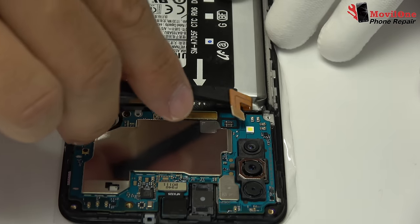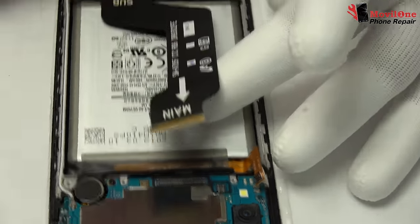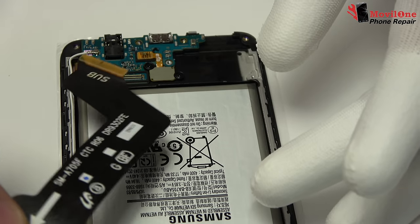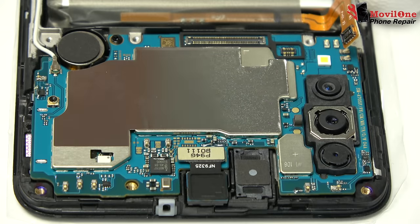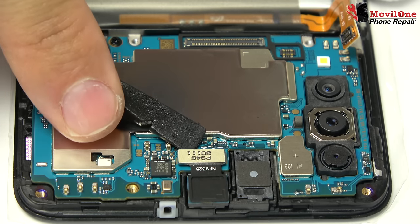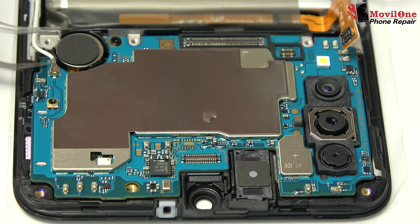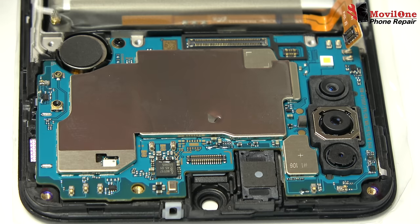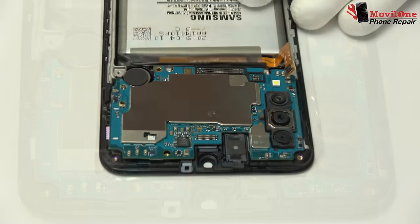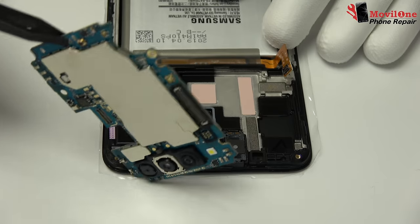We loosen the battery connector. Motherboard flex cable. We disconnect the front camera connector and remove the front camera. Remove the antenna. Gently, we lift the motherboard out of the phone.